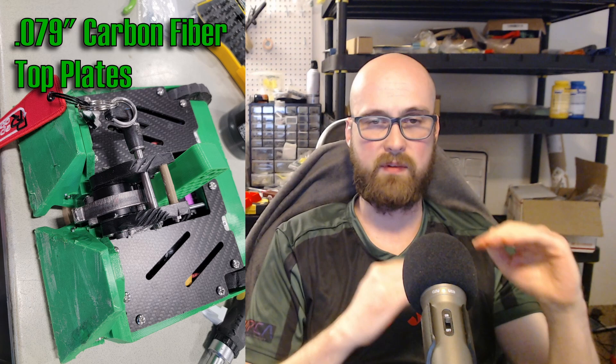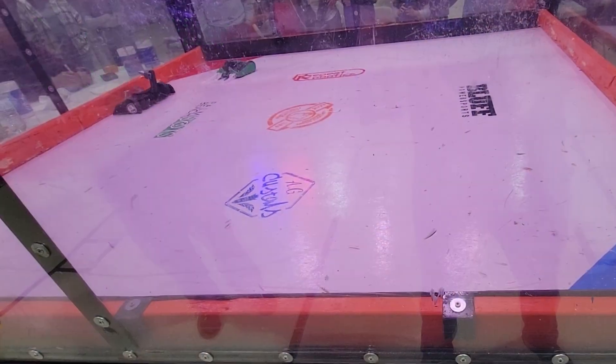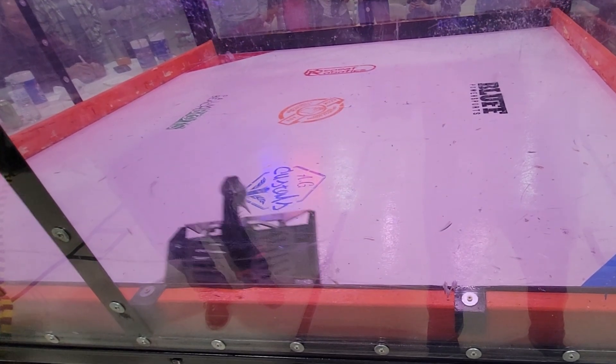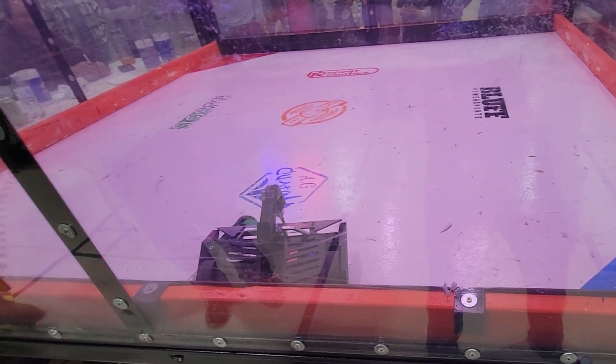The base plate also has countersunk holes so the M4 countersunk plastite screws aren't sticking out at all and I can have the robot lower. There are two top plates due to how the robot gets split by the punching mechanism, so I have two carbon fiber top plates. I also have alternate titanium top plates for top attacks, though I didn't have time to make something more complicated for top attacks without affecting how the robot drives upside down.